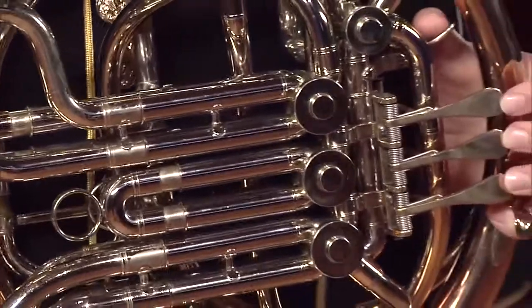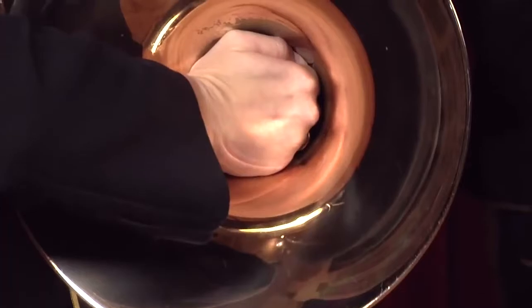Your right hand goes into the bell of the horn and it normally stays in the same spot, but if you close it up into the bell, you can make the horn sound muted or stopped.